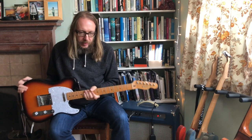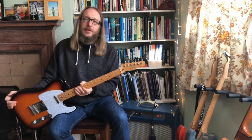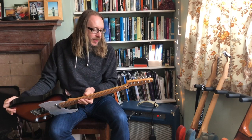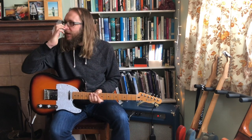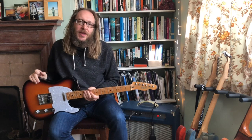So I got this. It was a lot of money for me back then, but it served me well in the band I was in at the time. And then over time I stopped playing, and when I got back into playing guitar a couple of years ago, I just wasn't happy with the sound from this.